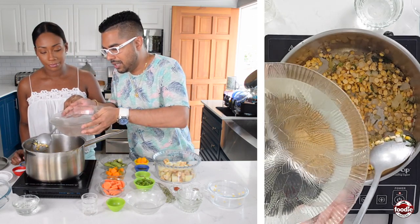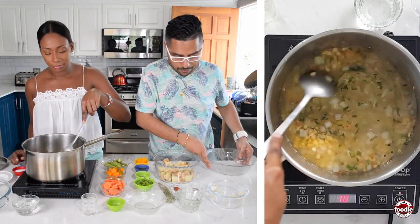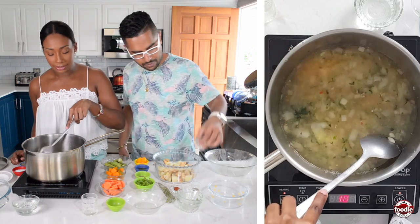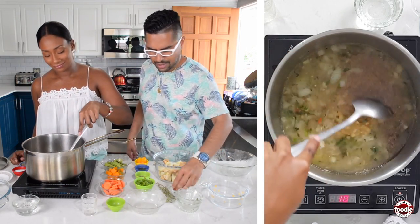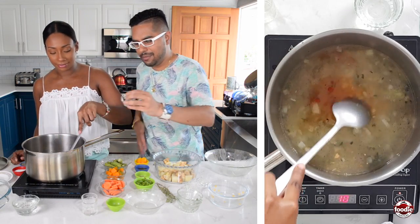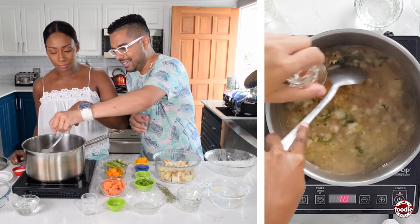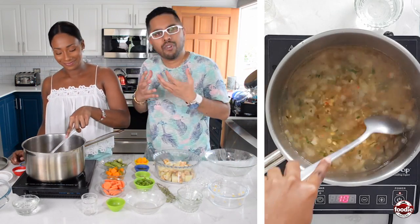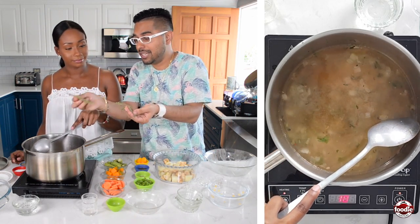Now it's stock time — add some flavor. We're going with some salt, black pepper, and a little touch of paprika. This is a typical base. A lot of people use stock cubes or vegetable-based cubes, and you can, but if you really want to make it authentic, use fresh ingredients. The fresher the better.